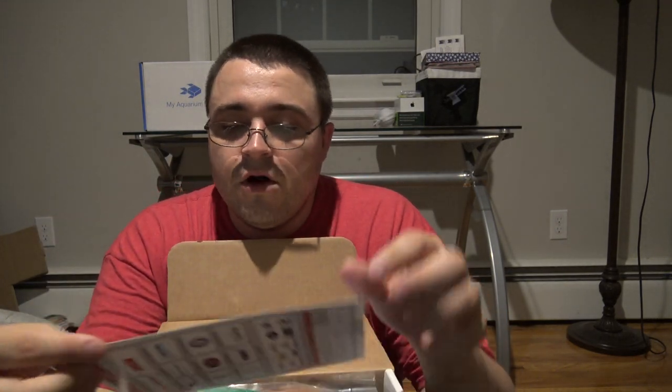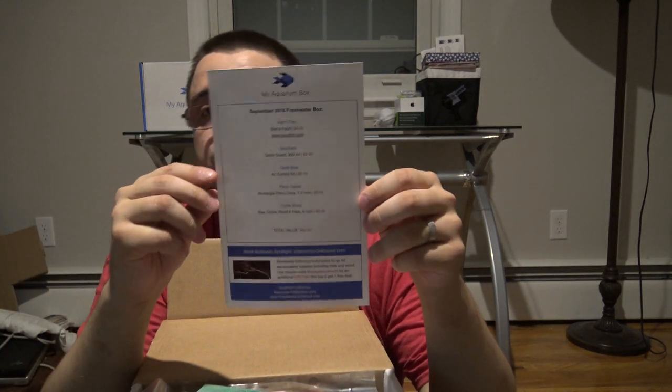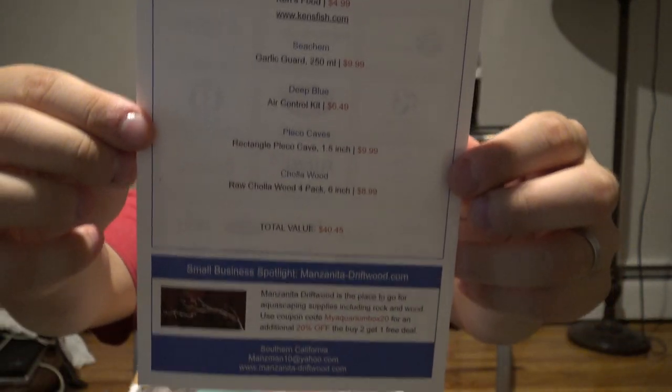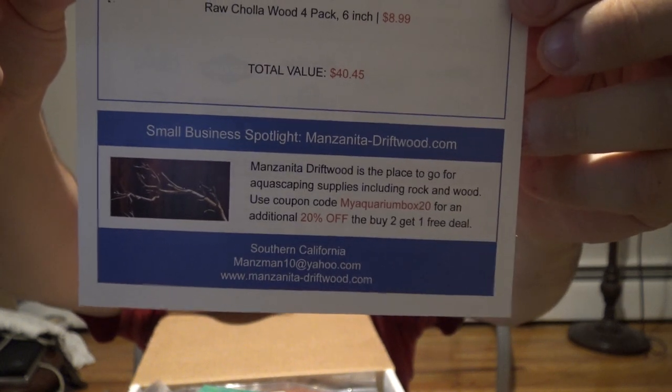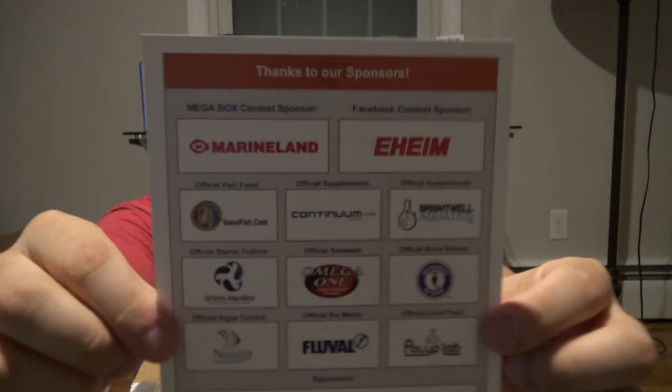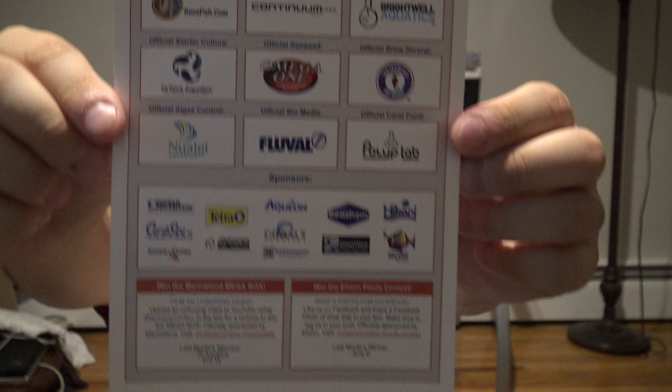Alright, let's crack this thing open. The first thing you're always going to find in a MyAquariumBox is what we call the scorecard. If we look up close, we can see that this is a list of all of the products that are inside, along with at the bottom a small business spotlight. This spotlights a small business to help drive some traffic to their website. In this case it's manzanitadriftwood.com — they're offering 20% off of their buy two get one free deal. And on the back we have a list of all of our sponsors.